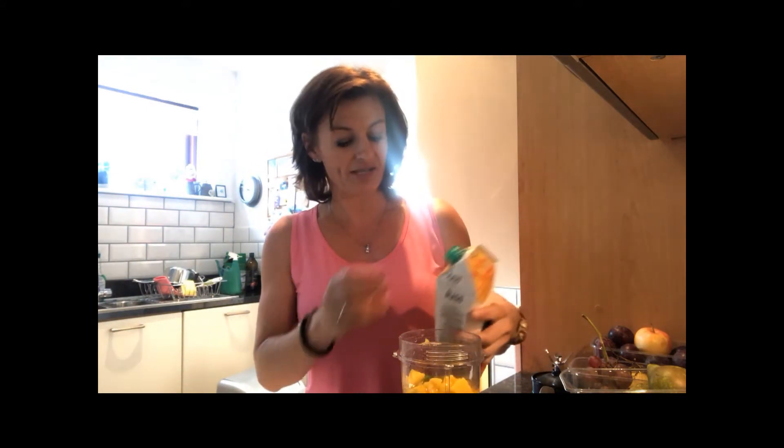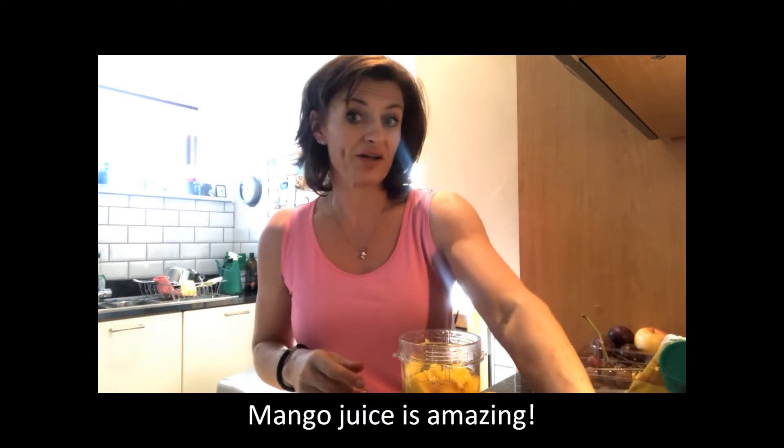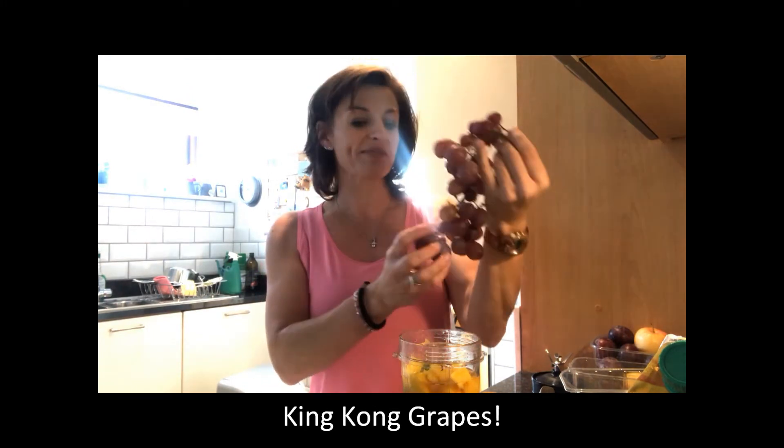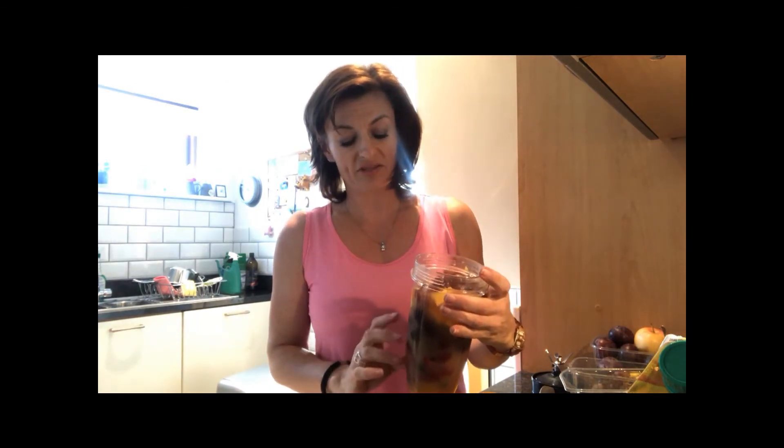I'm going to add a little bit of mango juice here as well. I got this the other day at an Asian or ethnic supermarket — it was brilliant, full of really great stuff. I also got these King Kong grapes — can you see the size of them? Huge! They're really good value. I also bought ginger and turmeric there, and the whole lot was like three euros. I'm going to throw a couple of grapes in there too.